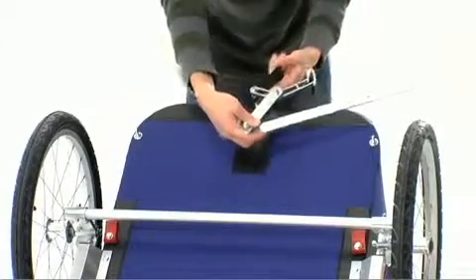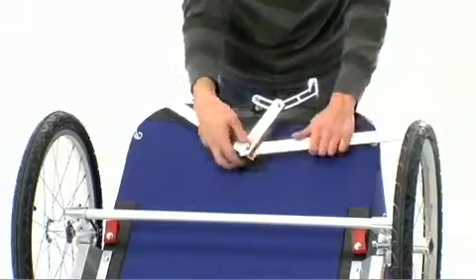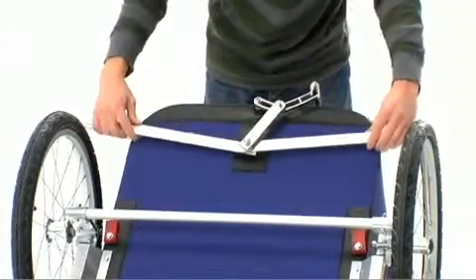Now slide the bolt on the parking brake through the hole in the bottom of the carrier, and line up the holes on the parking brake with the bolts on the bottom of the carrier.